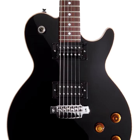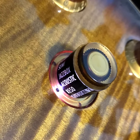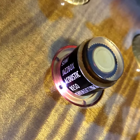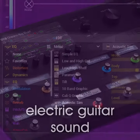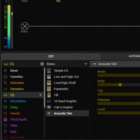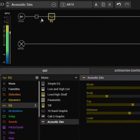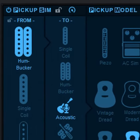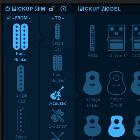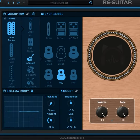The Line 6 Variax has an acoustic guitar preset that's quite effective, but you don't even need a different guitar because there are software solutions. The latest version of the Line 6 Helix Floor unit, or native software, includes an acoustic guitar block — just load it in, start playing, and your guitar will sound more acoustic instead of electric. And Blue Cat Audio's Re-Guitar can transform your pickup sound into other pickup types, as well as impart acoustic guitar qualities.